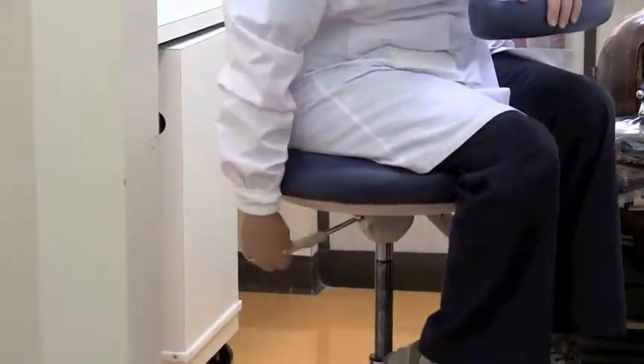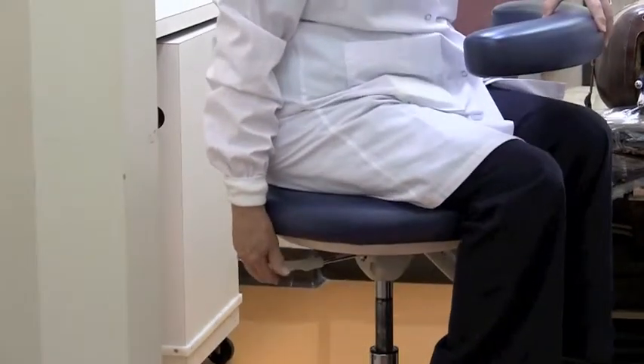To adjust the chair height, take a seat. Pull up on the lever and with your weight, allow the chair to either move up or down.